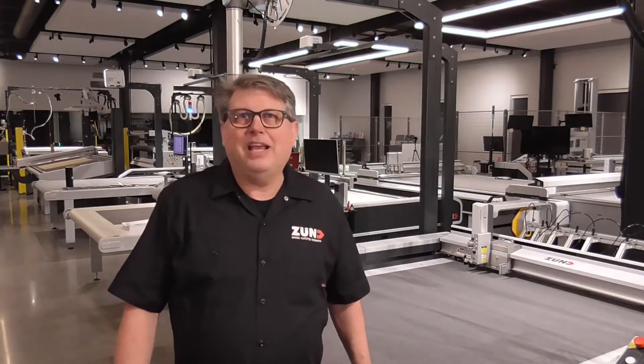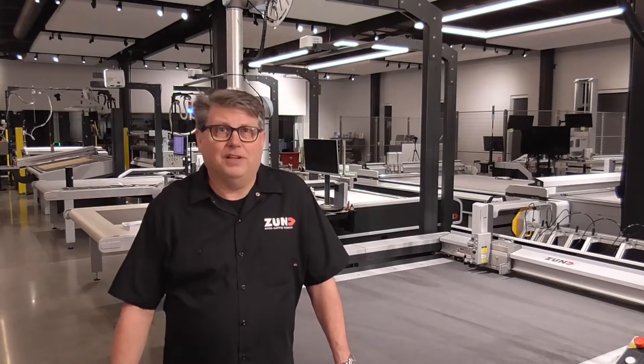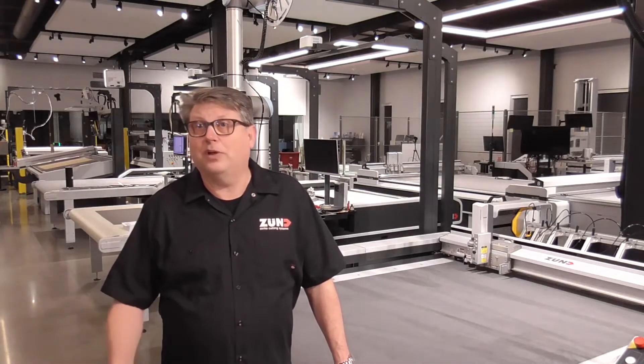Hello, my name is Keith. I'm an application specialist for Zune. Welcome to our first episode of ZamFlix. Right now, I'm standing in our demo center in North American headquarters in Oak Creek, Wisconsin.